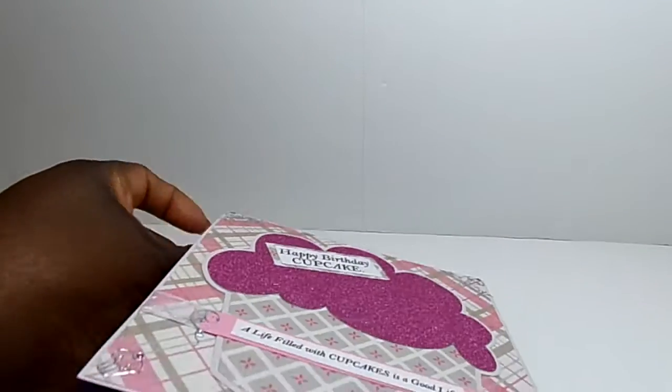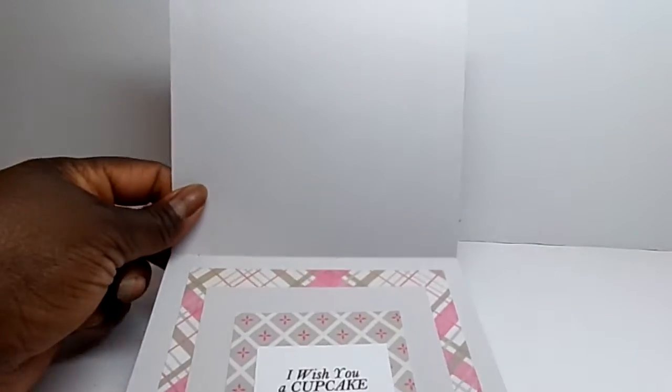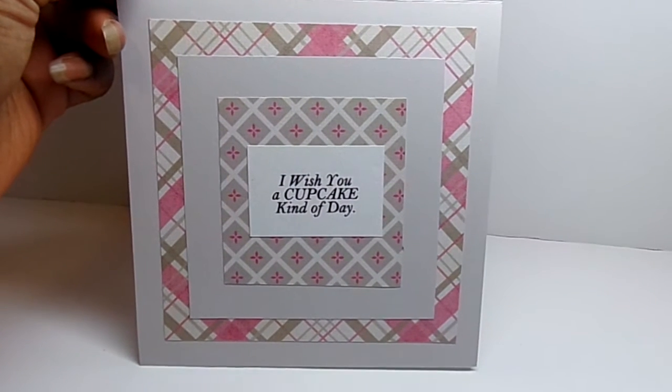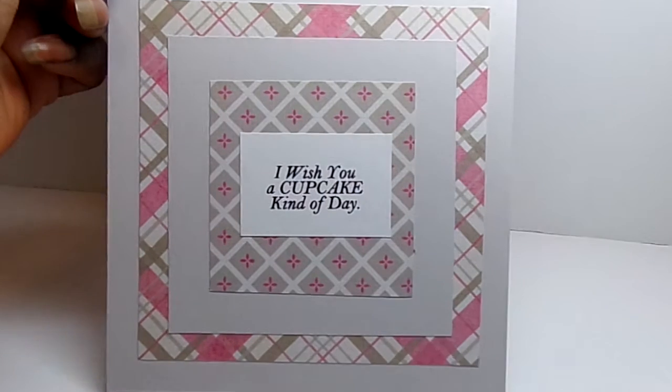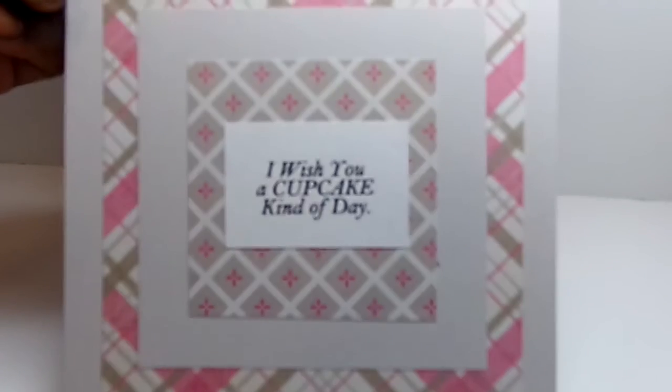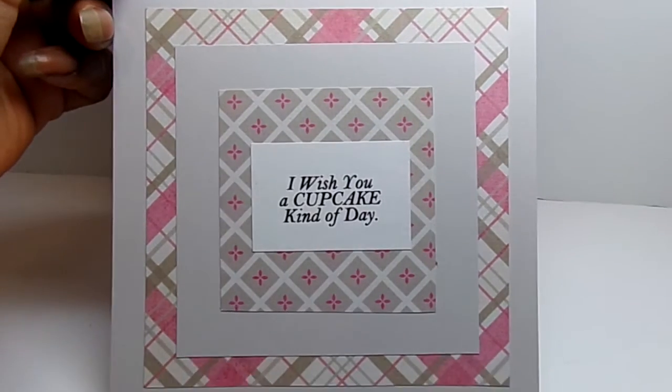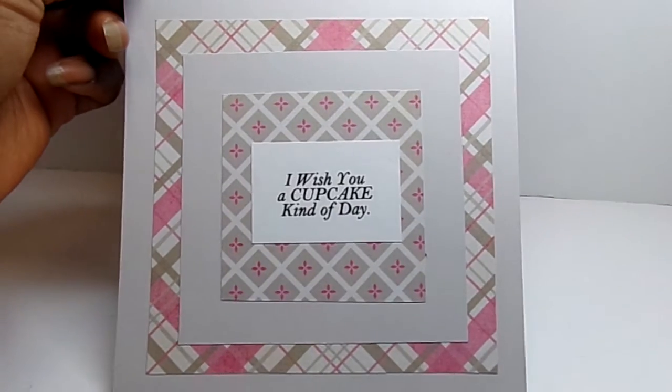On the inside, I used the same papers and just made several mattes. And then the sentiment 'I wish you a cupcake kind of day' also came from the All About Cupcakes file. So that's the inside.